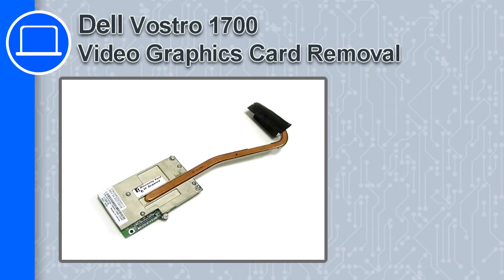How's it going? This is Ricardo and in this video I'm going to show you how to remove the video graphics card from a Dell Vostro 1700.